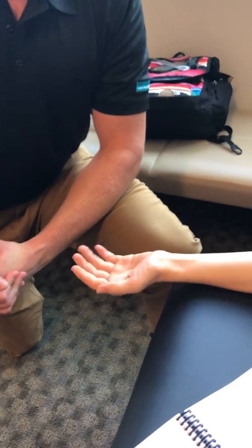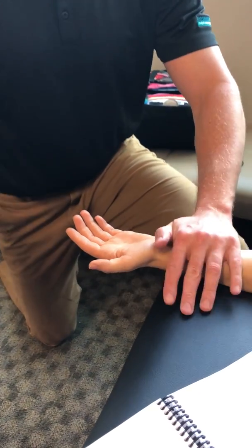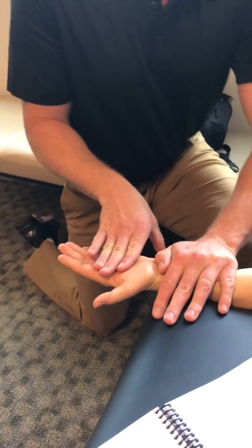This is MMT for wrist flexion, and you're going to want your patient sitting. The prime mover is flexor carpi ulnaris, so you're going to have her in supination. You're going to stabilize the wrist, with four fingers across the palm.